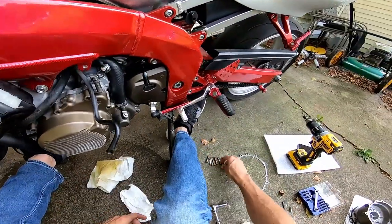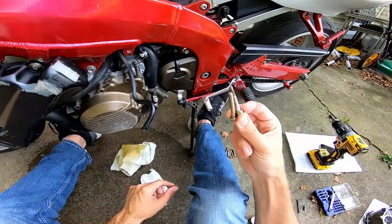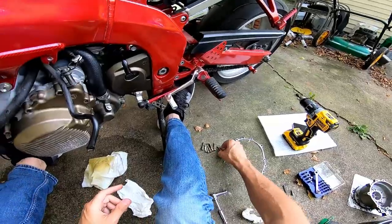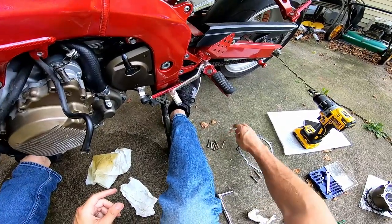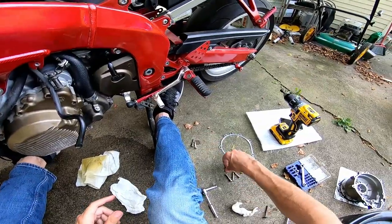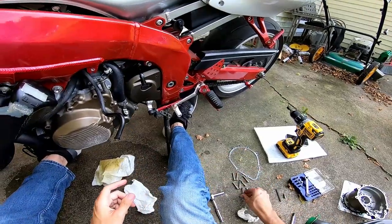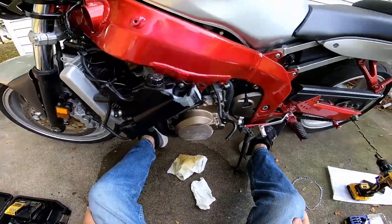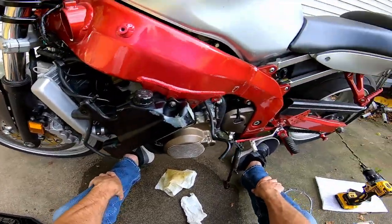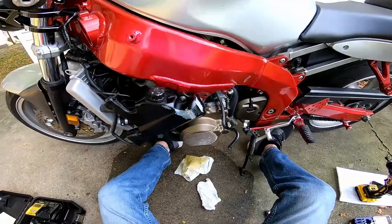Once you get all eight bolts removed from around your stator cover, they're all the same length — you do not need to remember which hole they came from. I'm not working in the most sanitary environment outside, which is one of the reasons why after this project I'm probably going to try to sell this bike. I just don't have the room for it and somebody needs to enjoy it.